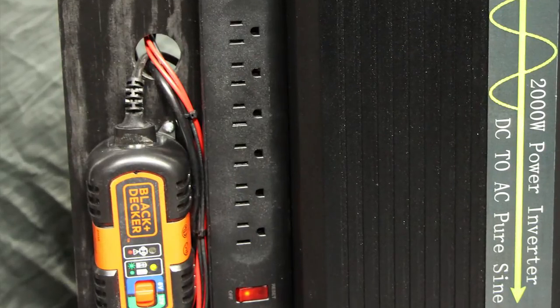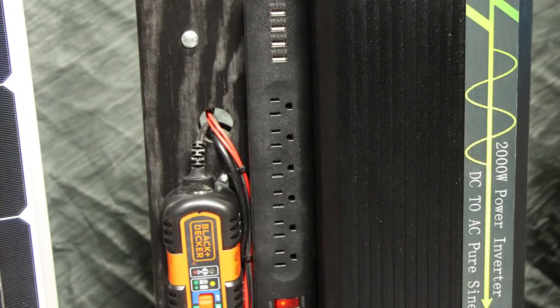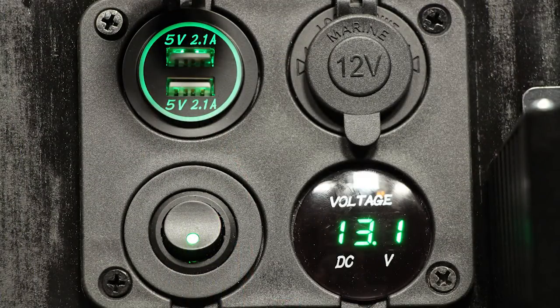The power strip adds six AC outlets and four USB charging ports, so many devices can be used or charged simultaneously. New with this unit is a separate and independent 12-volt system. The panel adds a cigar lighter port for 12-volt devices, two independent USB charging ports, and a battery voltage display, all on their own switch. This gives the unit USB and 12-volt capabilities without the need to power up the inverter. If all you need to do is charge a couple of mobile devices, this will eliminate the power wasted in converting 12-volt power up to 120-volts AC and then back down to 5 volts for the USB.